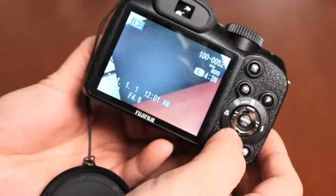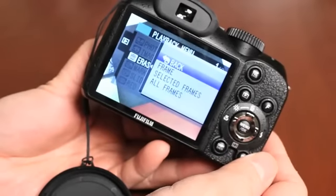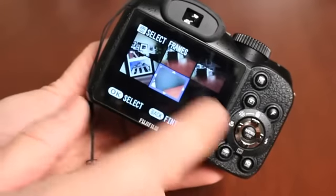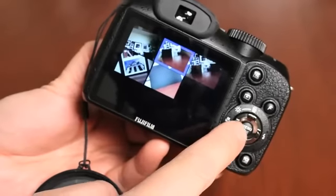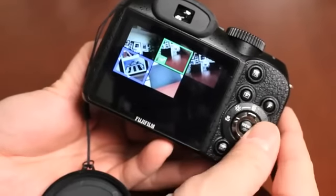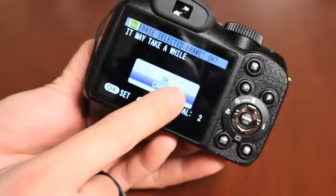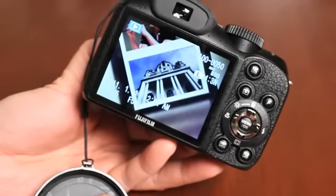You can also delete images through the menu by pushing the menu/OK button and selecting erase. Navigate through the erase options — you have the same three choices. To select specific frames, choose 'select frames.' The saved shots appear and you can navigate to each one and push OK to add a check mark. Once you've selected the frames you want to delete, push display, confirm with up, and those images are erased.